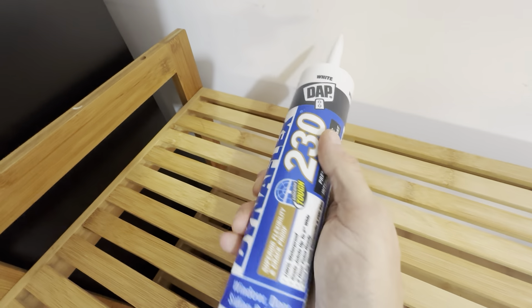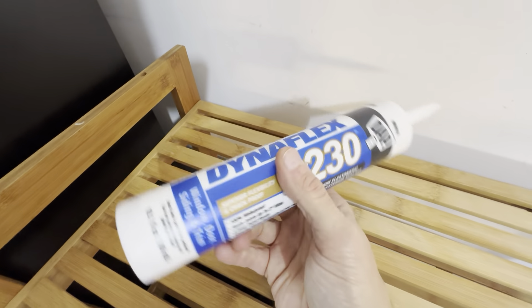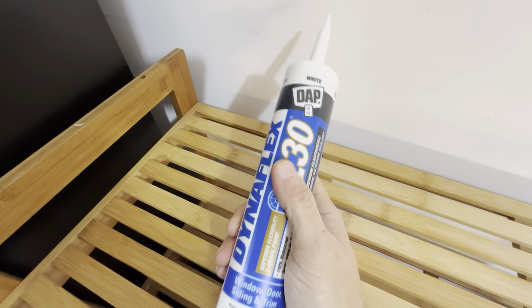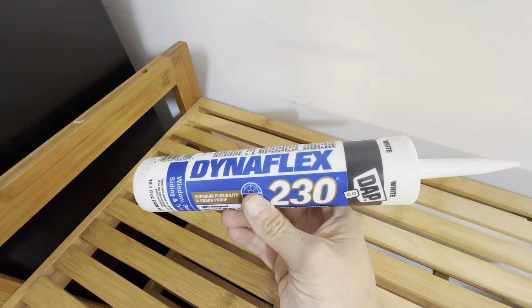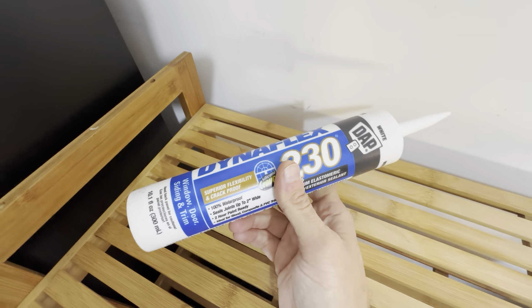We have used this for around windows as well and around door trim, but typically when we're doing a new flooring job, we're going to pick up several tubes of these and bring them to the job site in case the person installing the tile has an area they need to fill in with caulk.